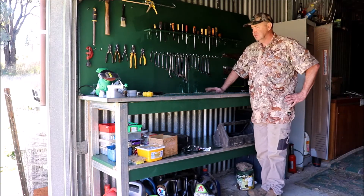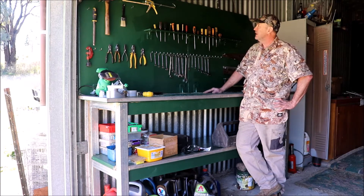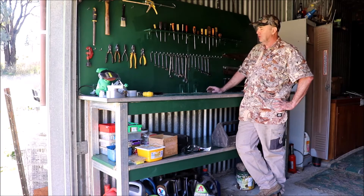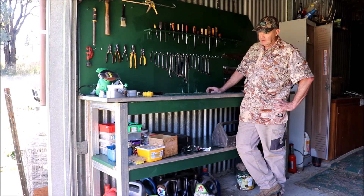Hi everyone, just like to show you my workshop bench I just finished. I made this out of plywood from packing crates, and I had some 50 by 50, 4 mil thick steel square box tubing, so I welded up a frame.